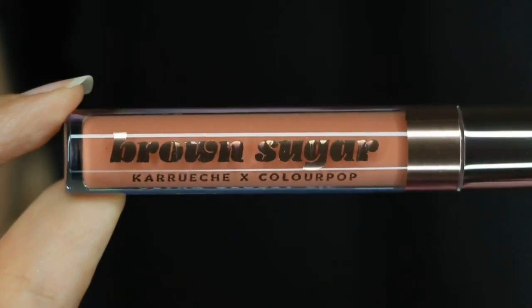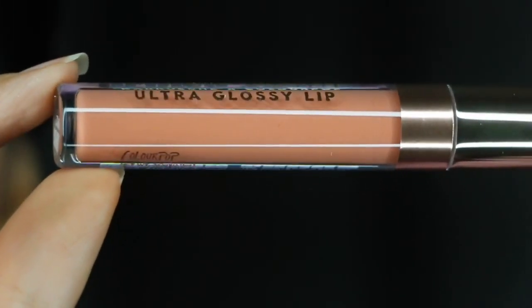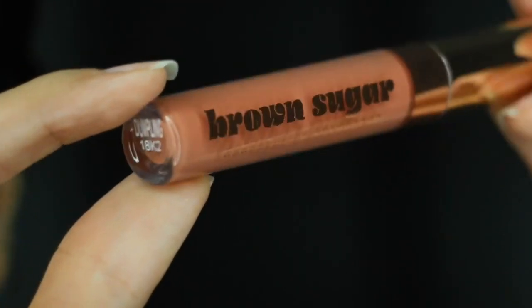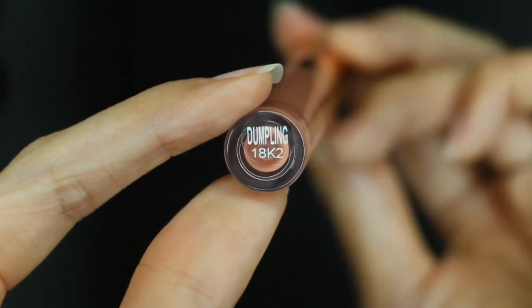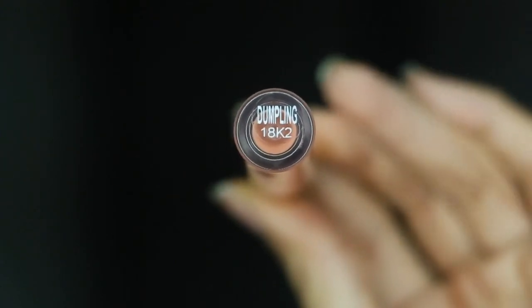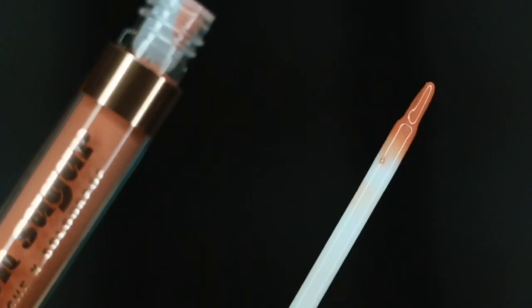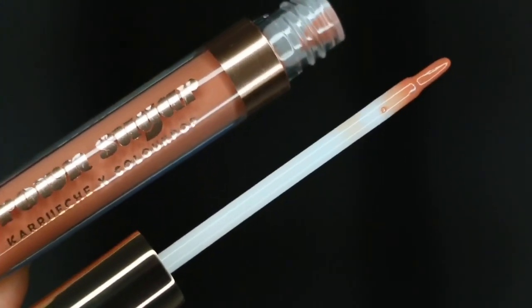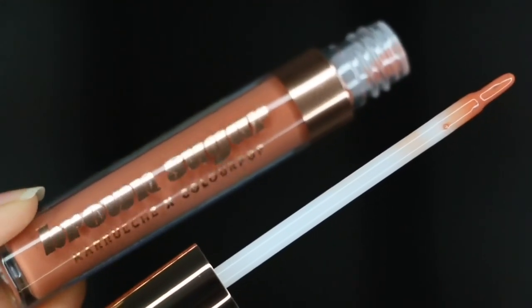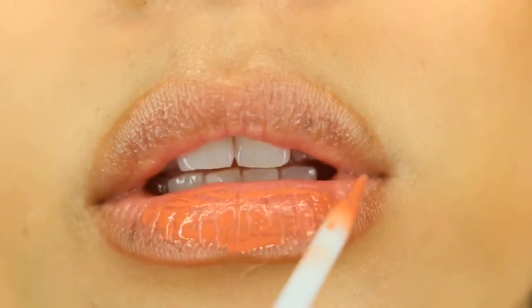Hey guys, welcome back to my channel. In today's lip swatch review and tutorial, I am doing a video on the ColourPop Dumpling Ultra Glossy Lip, which is in collaboration with the Brown Sugar Collection by Karrueche. It is described as a sheer peach shade, retails for $6 for 0.11 ounces of product, and here is the applicator — it is a brush tip.